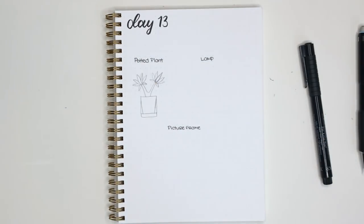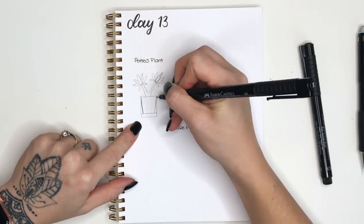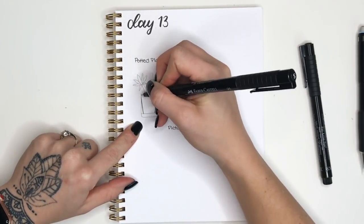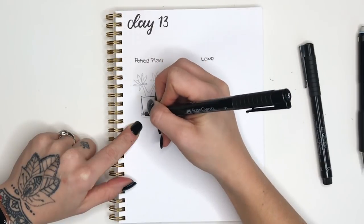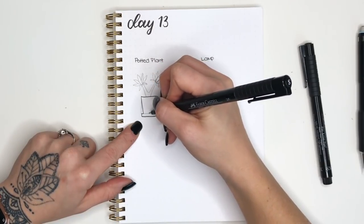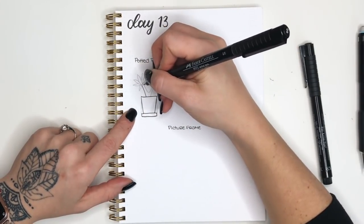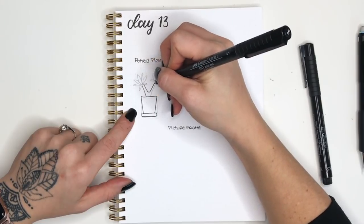From here we're going to grab our black pen and outline all of the lines that we just drew. Remember not to go over the original rectangle — instead go over that refined tapered shape, leaving those other two lines which we will erase later. For all the other lines — your stem and your leaves — you'll trace over them with your black pen.